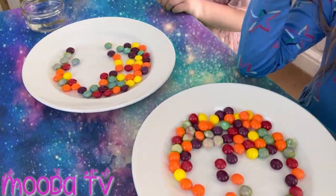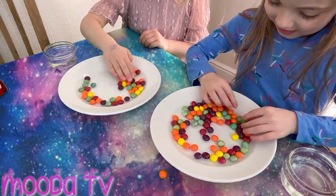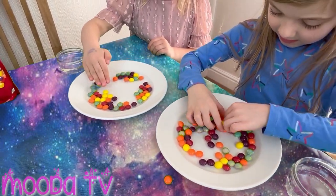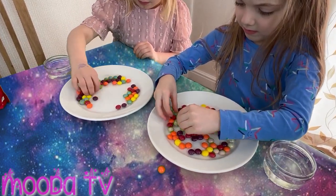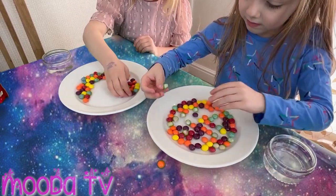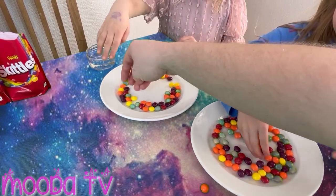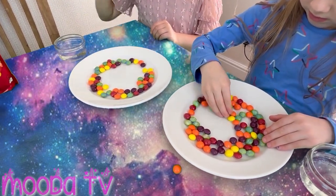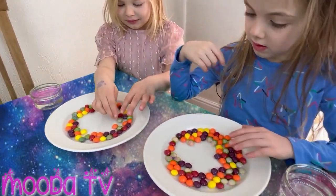Next we have to make a big circle. I'm trying to make a love heart for you. You can make a love heart.